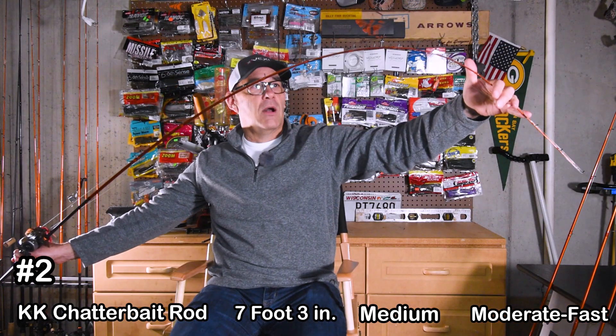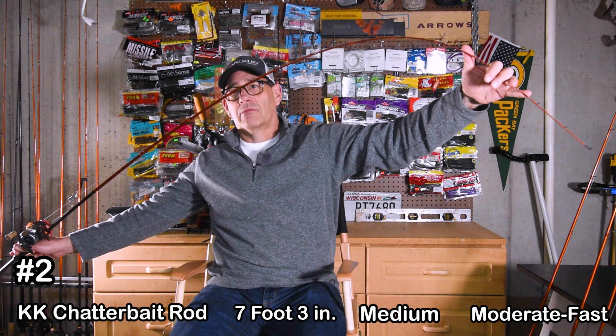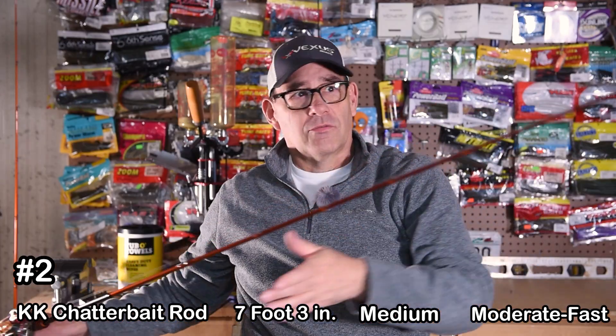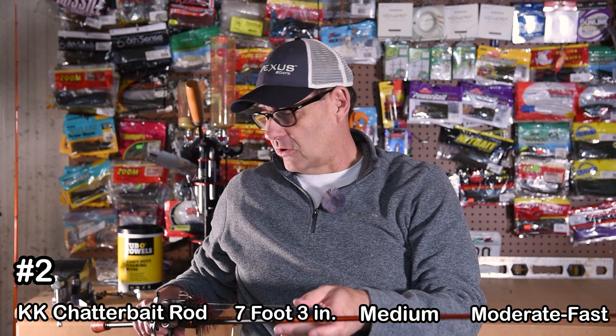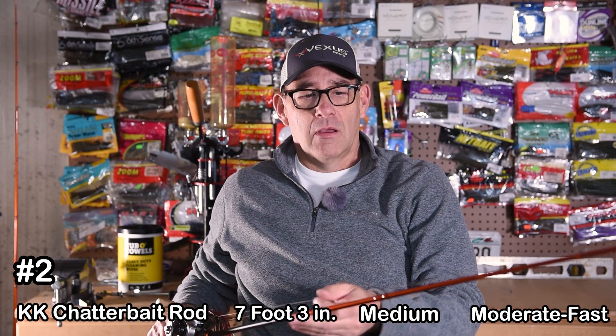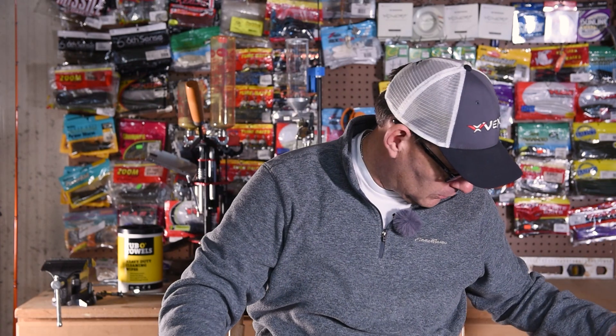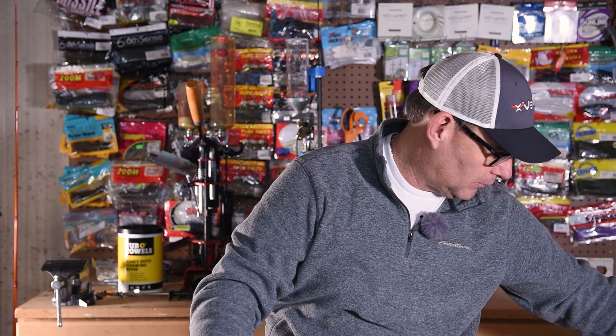The main difference between this and the first rod is just that one is fast and this one is moderate fast, so this one has more parabolic bend to help load up and fight fish. If you're throwing a chatterbait, this would be a great rod to put 15 pound test fluorocarbon on. Those would be my two bait casting outfits to get you guys started — either one would be awesome if you just have one rod.